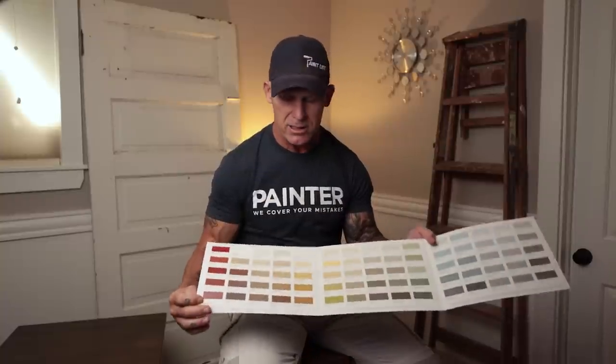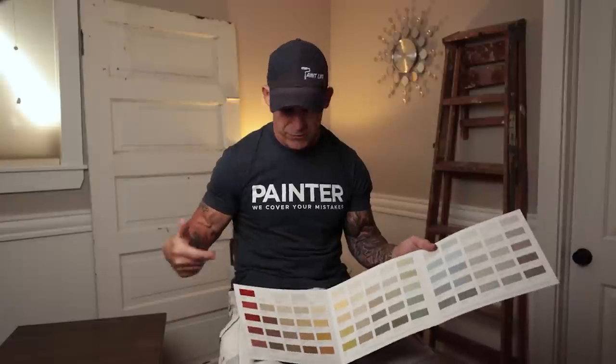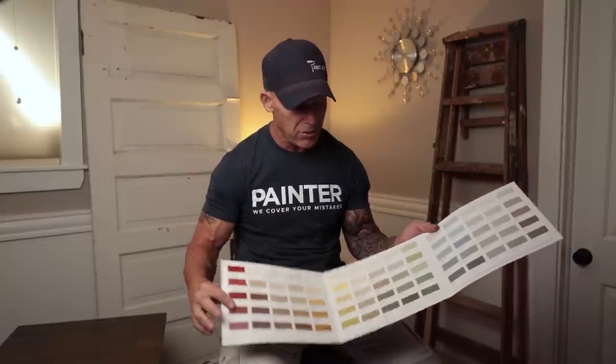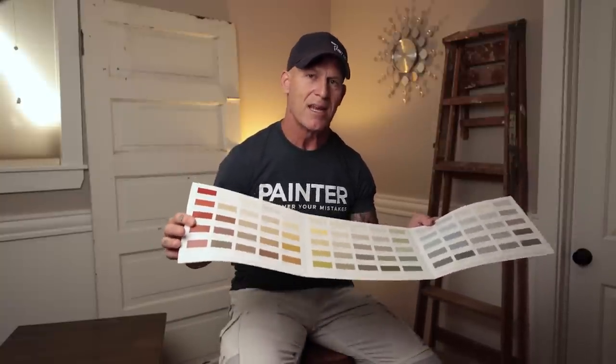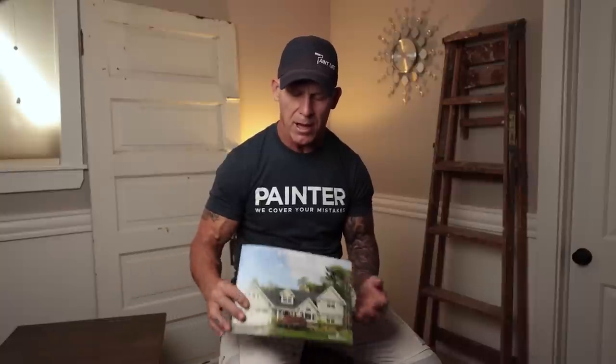I'm going to leave a link to Benjamin Moore's vinyl safe colors and Sherwin-Williams vinyl safe colors that you can choose from. You are limited — there's not a ton of options — but there are quite a few: reds, blues, grays, earth tones, greens, tans, and yellows. There are some great colors on this palette. Benjamin Moore's vinyl safe color palette is absolutely amazing. Sherwin-Williams also has vinyl safe colors — I think they've got a palette of about 100 vinyl safe colors.